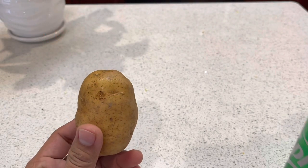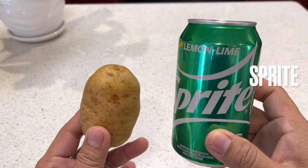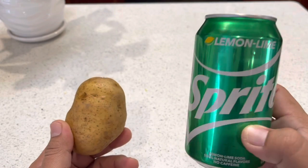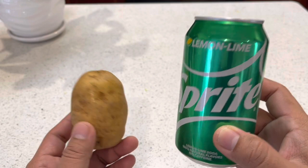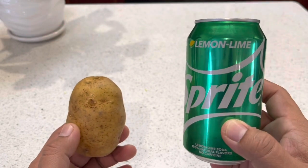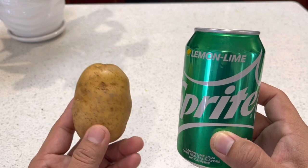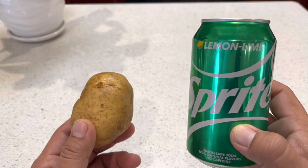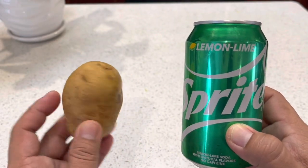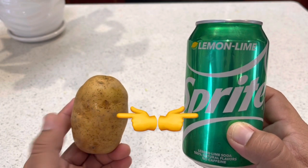Hi guys, today I have potato and Sprite. I hope you're gonna keep watching. A lot of people in medica eat potato and drink Sprite, so we're gonna see the reaction between the raw potato and Sprite. You know, potato we can make like chips or french fries and things like that, and they eat it and drink Sprite.